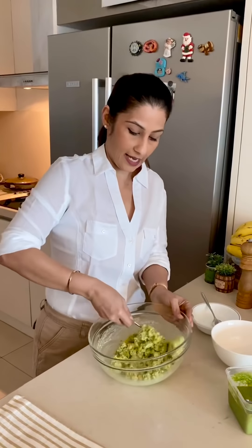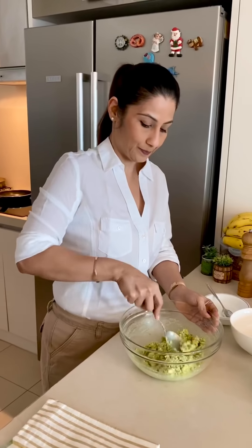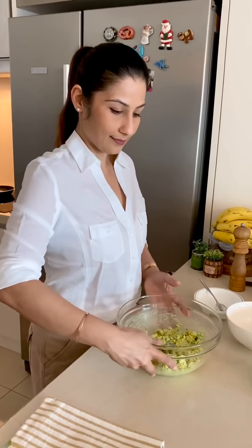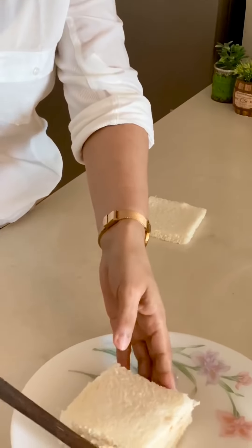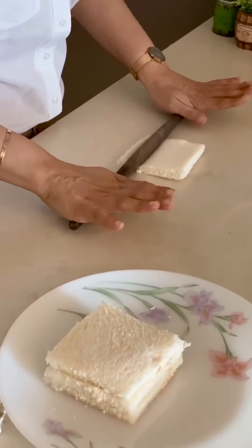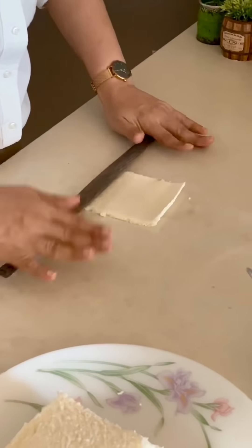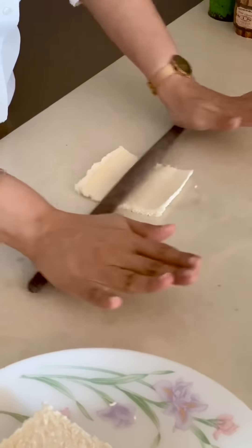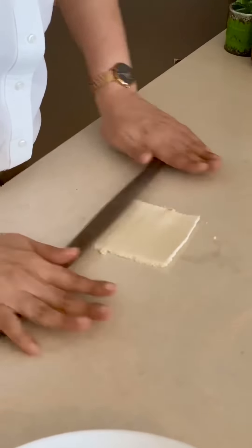The stuffing is ready. Now we will make the pockets. I am taking normal slice bread and I have cut it from the sides. Now I am going to roll it flat like this because I need a little flat bread.